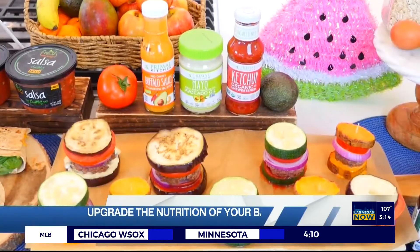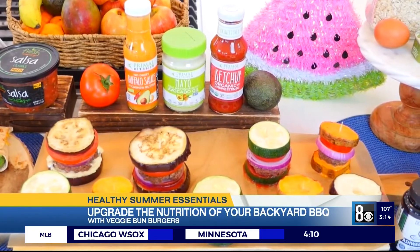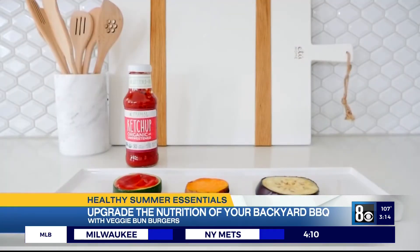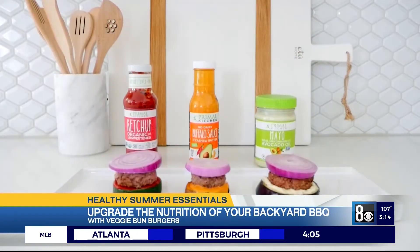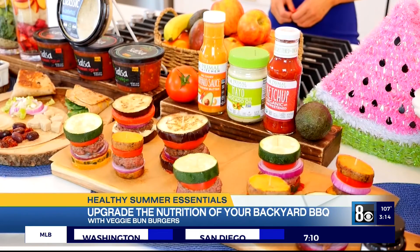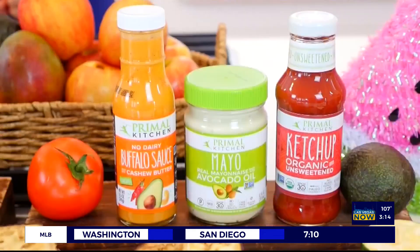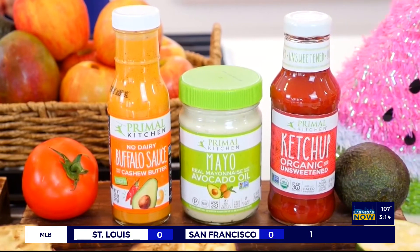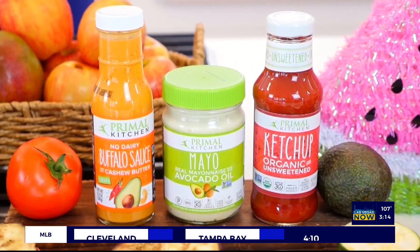As you grill out this summer, try my veggie bun sliders. Veggie buns lower the calories and carbohydrates and increase the vitamins, minerals, and fiber. I started with Primal Kitchen condiments, including the unsweetened ketchup, award-winning buffalo sauce, and famous avocado oil mayo. Besides loading up on veggies at your grill out, focus on using condiments made with high-quality ingredients and free of added sugar or artificial ingredients, like these by Primal Kitchen, made with avocado oil and savory spices.